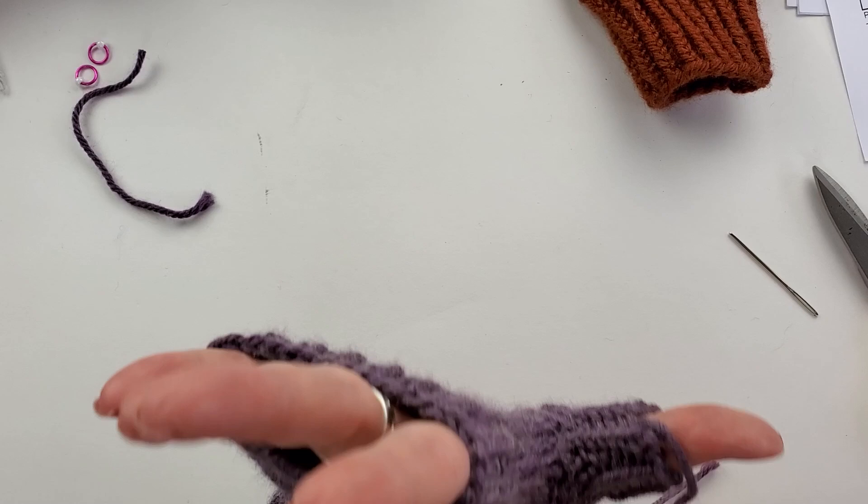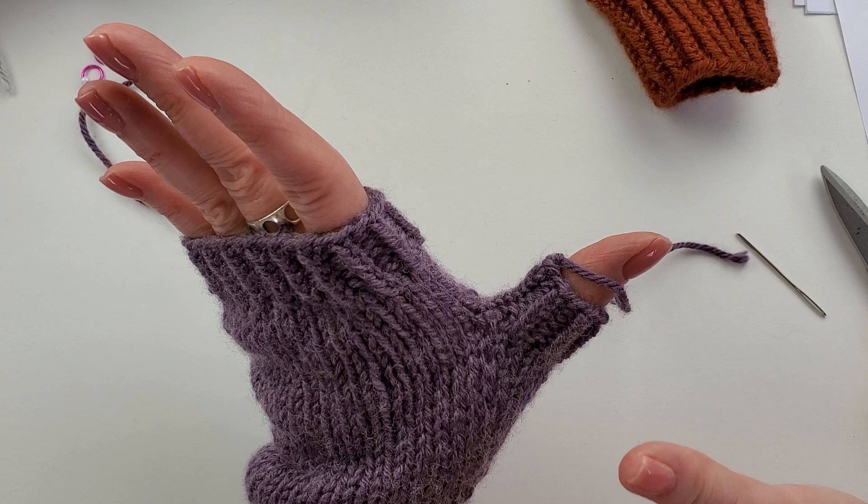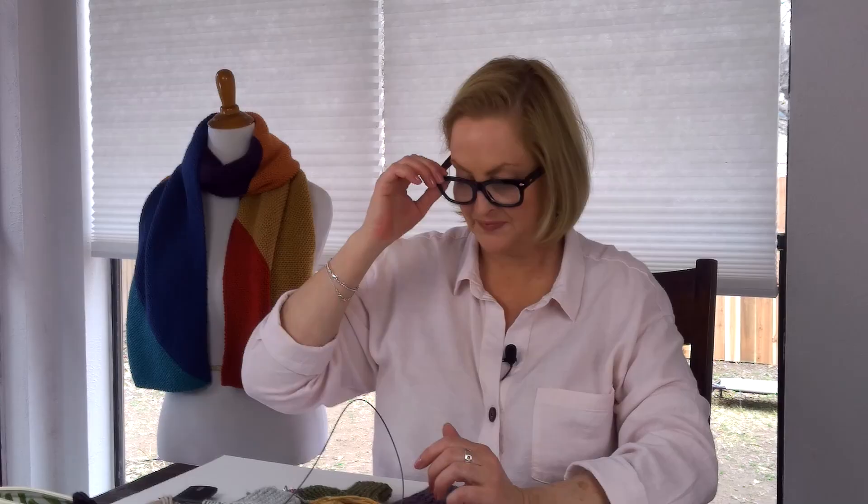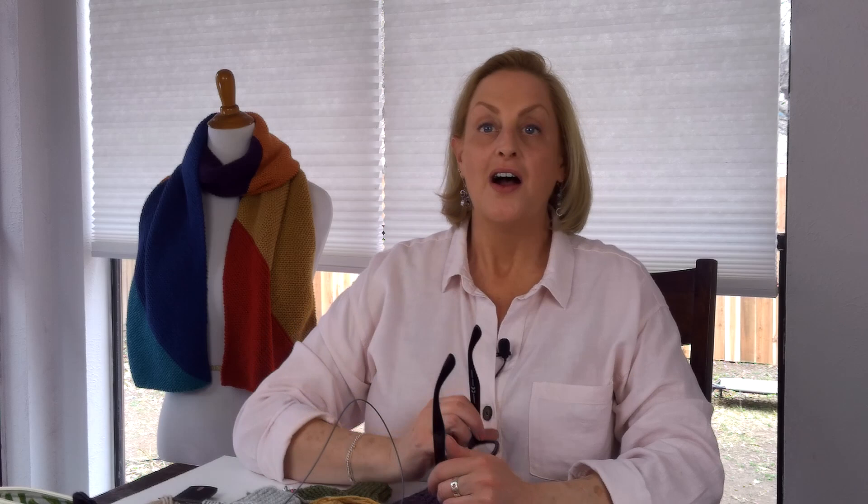That's how you're going to weave in the ends and close up the gap at the thumb. Just assume you're going to have a gap — there's nothing wrong with it, that happens. If you don't have a gap at the thumb, you had a lucky knit there. Okay, that was the thumb. Next section, we're going to talk about the mitt top — doing the cable pattern and attaching the mitt top.